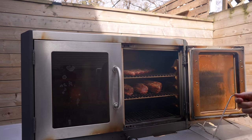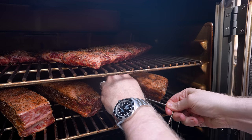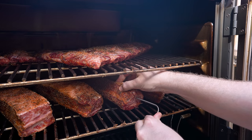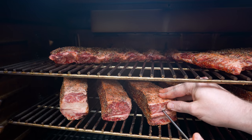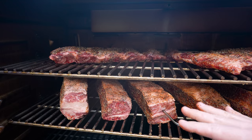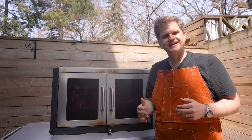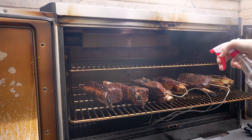Now we'll open this up and get our probes plugged in — make sure they click all the way in. We'll get one into the thickest part of one of these beef ribs, and our other probe into one on the other side of the grill. You want to stick it right in the thickest part so that you can monitor the internal temp where it's coolest in your beef rib. With the grill closed up and the temp probes in, we've got this locked in at 280°F. It's going to take four to six hours, and we're going to spritz these with water every hour just to maintain the moisture in the beef.